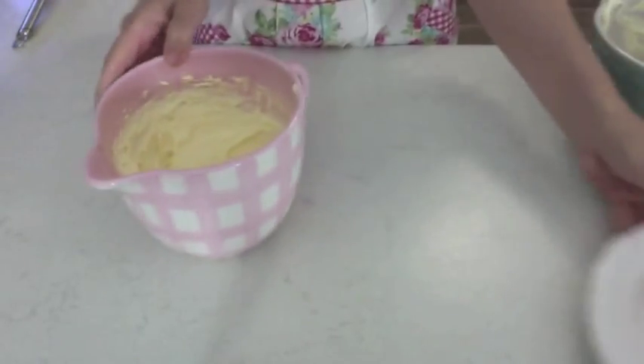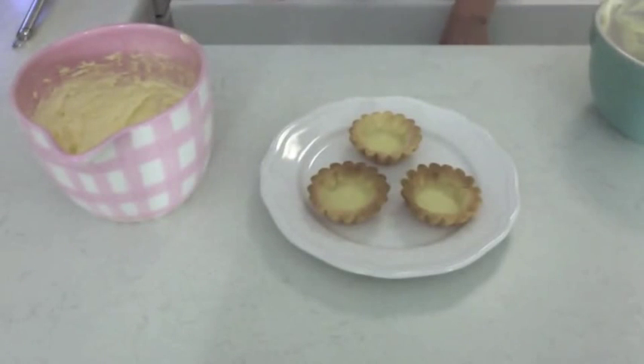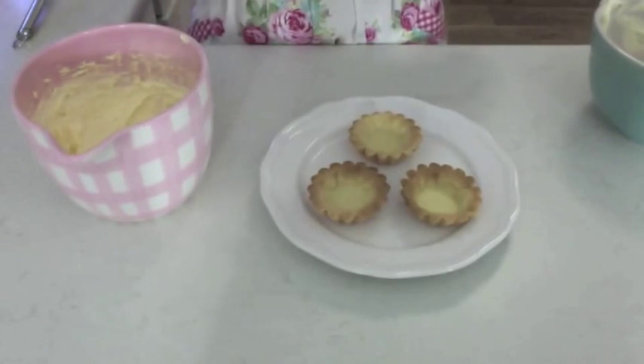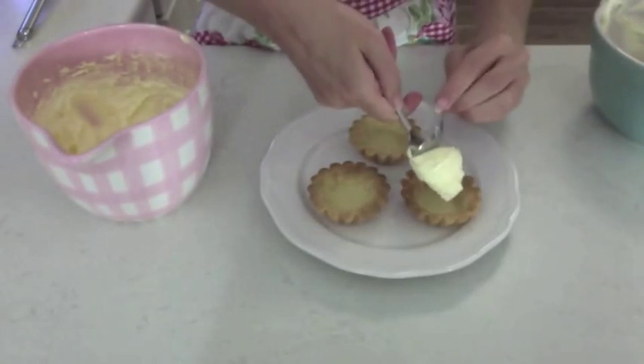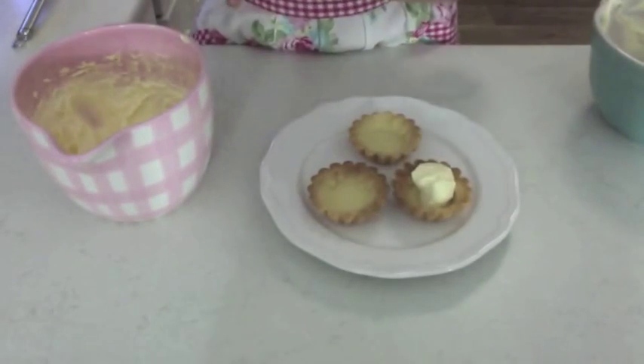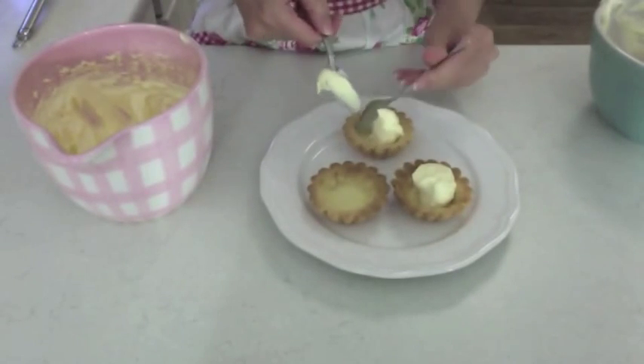All I need to do now is grab the tartlet cases I've made before — the recipe link is below — and I'm just going to spoon it in. If I was doing it for a party I'd probably get a piping bag and pipe it in with some swirls, but we're just being a bit quick here.